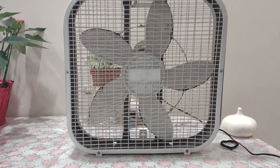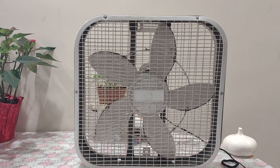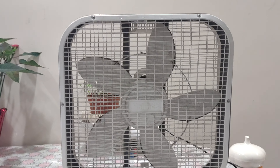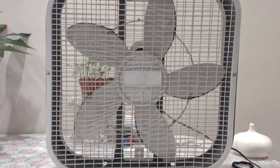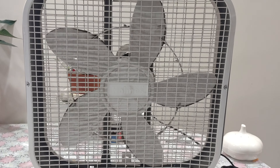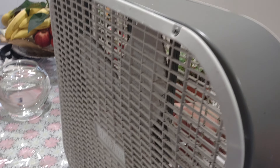Yesterday at Savers I saw another Holmes box fan along with a Lakewood. It was apparent that the Holmes was a straight-up Lasco 3733 copy, and the other one had the handle at the top and a price plate as well. I didn't buy those because I already have this box fan. The one I did buy was missing the power cord when I found it, so I used a vintage Sony radio power cord.